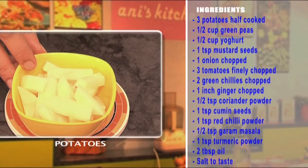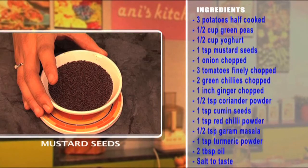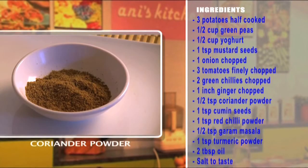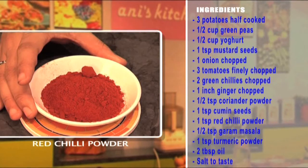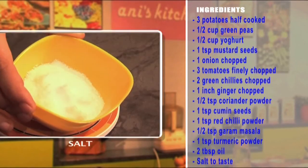Three potatoes, half cooked. Half a cup of green peas, half a cup of yogurt, three green chilies, mustard seeds, one onion, three tomatoes chopped finely, two green chilies, one inch ginger, half a teaspoon of coriander powder, one teaspoon of cumin seeds, one teaspoon of red chili powder, half a teaspoon of garam masala, one teaspoon of turmeric powder, two tablespoons of oil, and salt to taste.